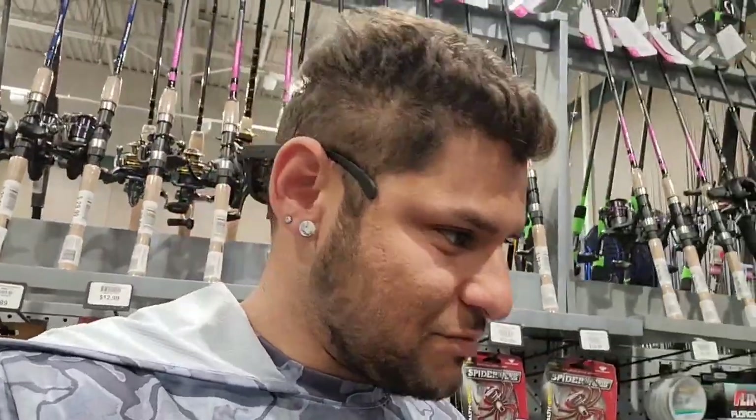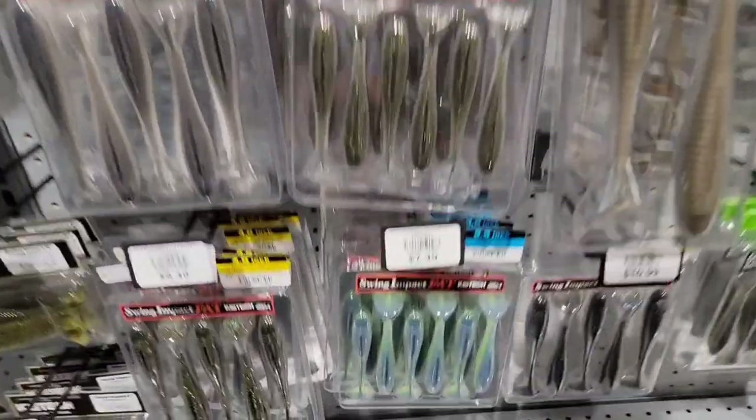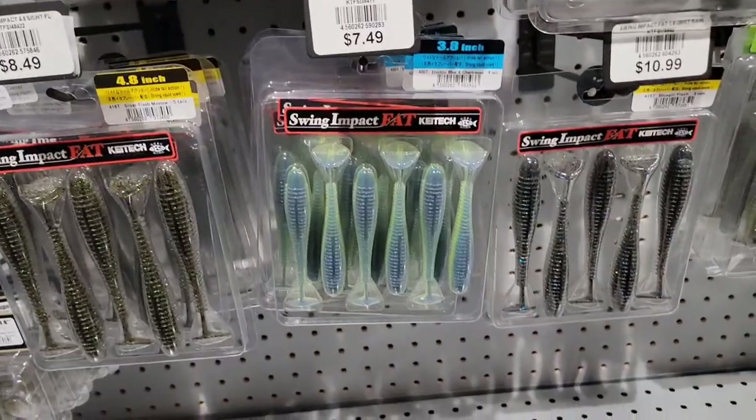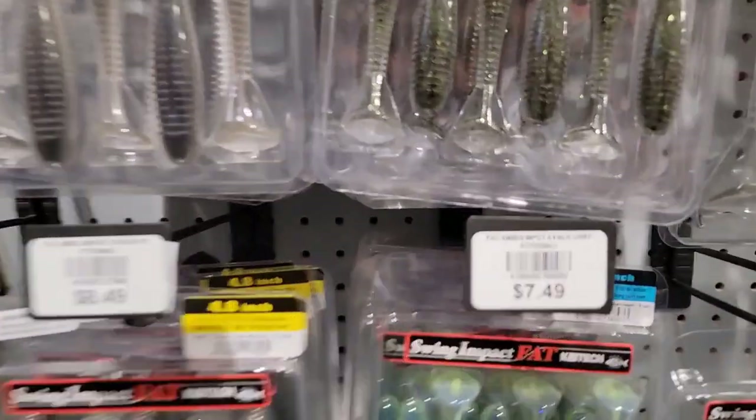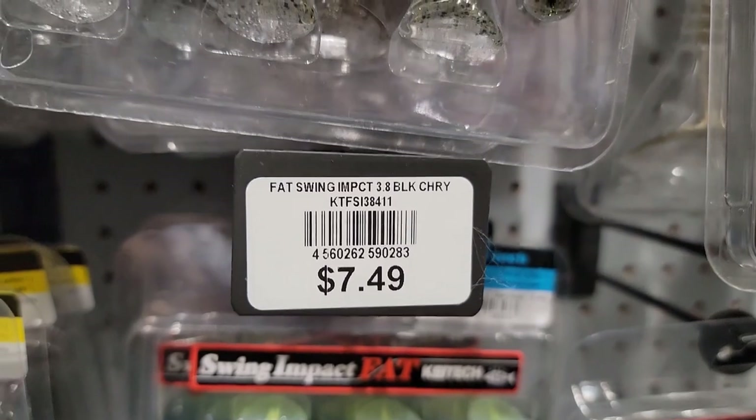Now looking for some swim baits. Kytex gives some pretty good action. We have a bunch of Kytex right here and the ones that look best to me have some nice blues and greens to them. These are $7.49 — we'll call that $8. So we're down to about $1 left. Looking around I don't see anything we can use for $1, so we'll call it right there. We'll probably be around the $24 range, hopefully.